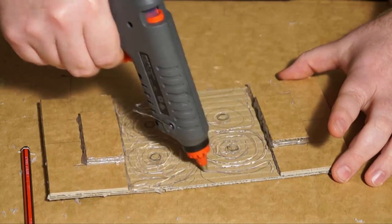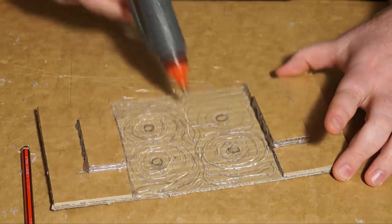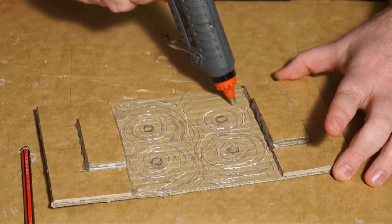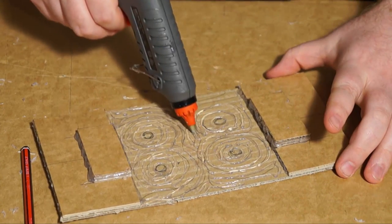So these will form the actual ripples of the water, but then you use the paint to generate the color, as we'll see now. It's a relatively simple process.